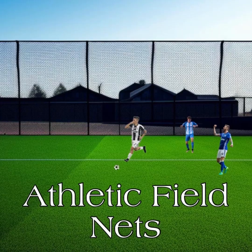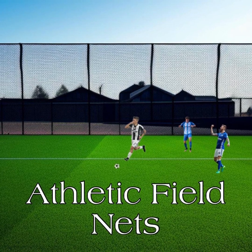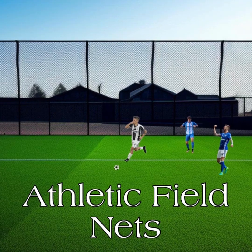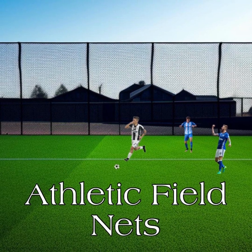There's a lot of things to think about. What type of sport are you using it for? There's golf, there's baseball, soccer, tennis, lacrosse, hockey — all types of sports that you can use netting for.